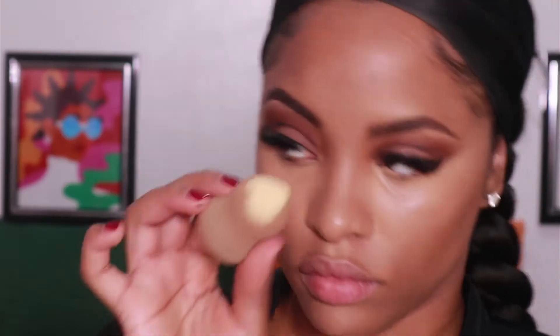Now I'm going in with my Sasha Buttercup Setting Powder. Using my beauty blender, I'm just picking up some of the product and applying it sparingly under my eyes. It does come across a bit yellow at first, but don't be alarmed — as you continue to work it into your skin it definitely blends out and looks perfect.